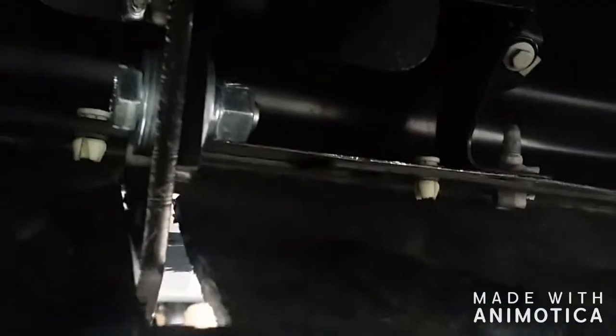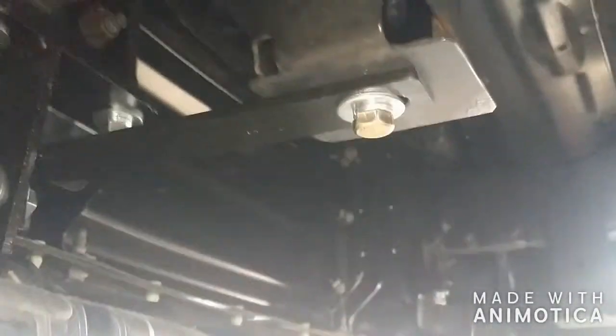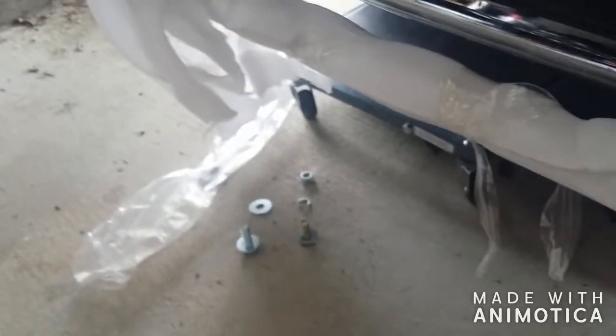Right through there — that way you're through the skid plate, keeping your looks still looking good. You've got your frame support and your extra support right here. Make sure you put that on.